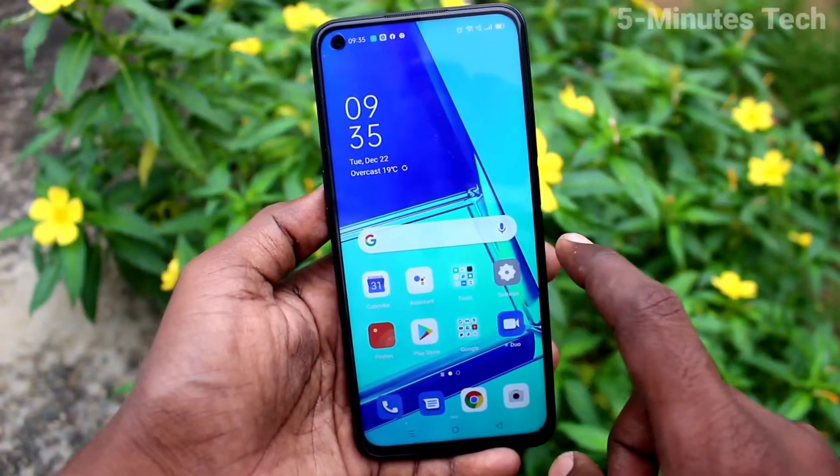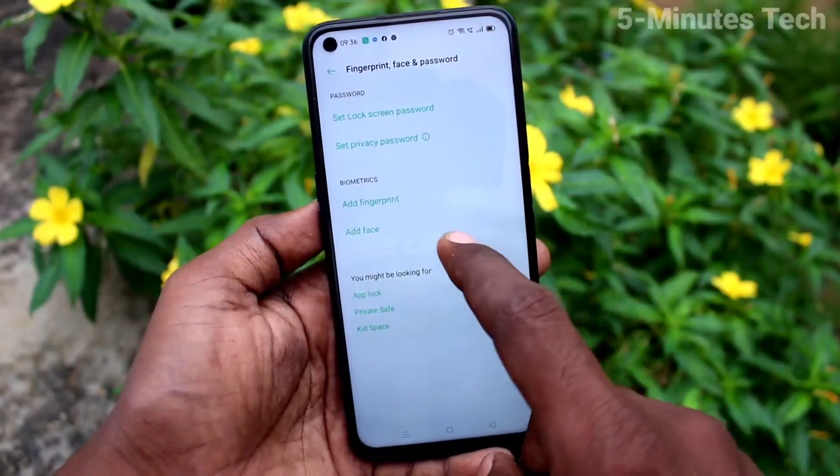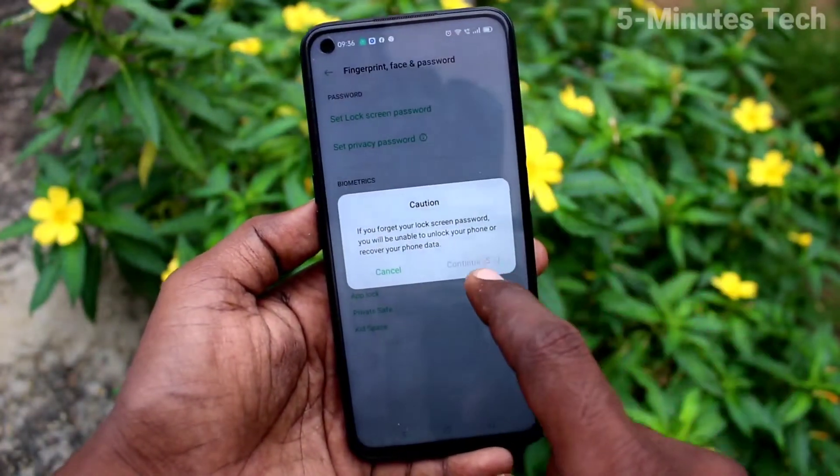First of all, on your phone, go to the Settings. Now click on Fingerprint Face and Password. Click on Set Lock Screen Password.